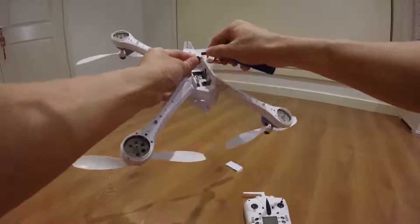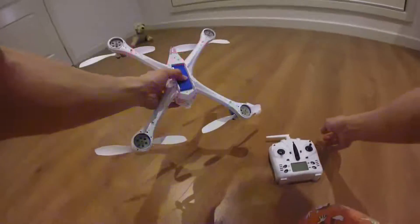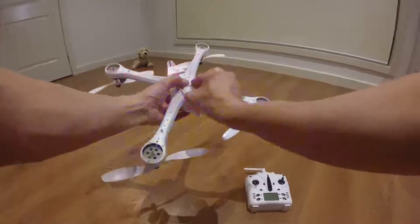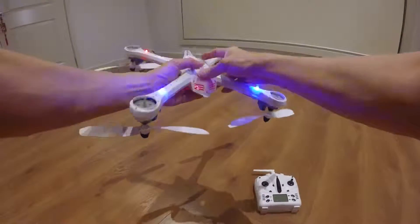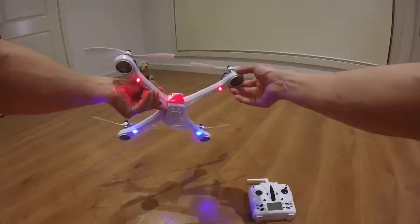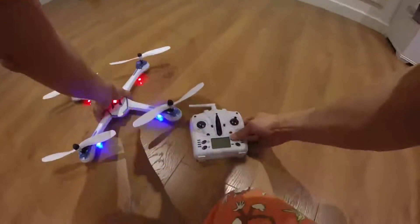I don't understand why the battery doesn't... yes, so the light is blinking quite bright and I'm actually going blind with this light facing me. But this is pointing down so it may not be that visible, but because of the light splashing it will help with the orientation.